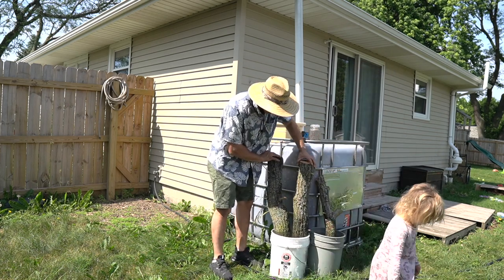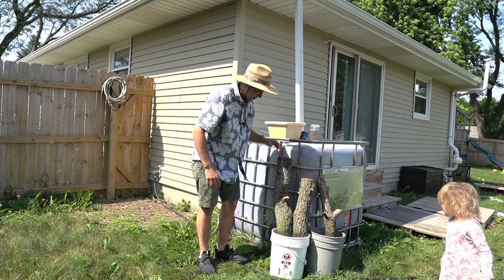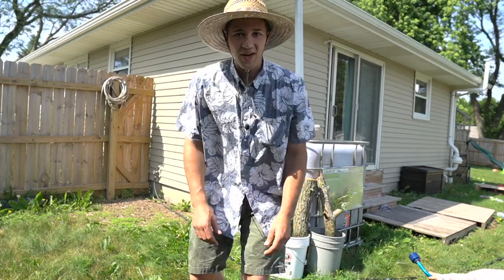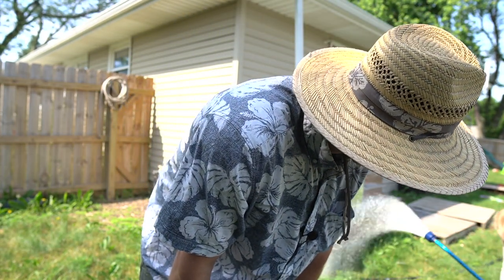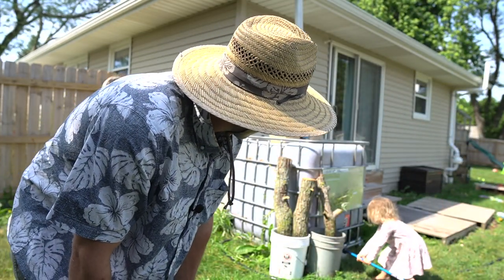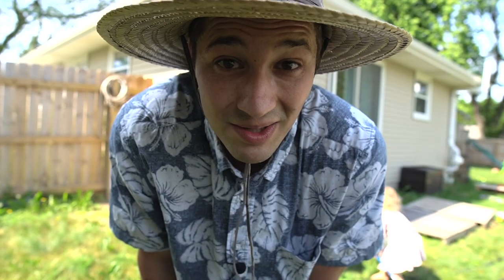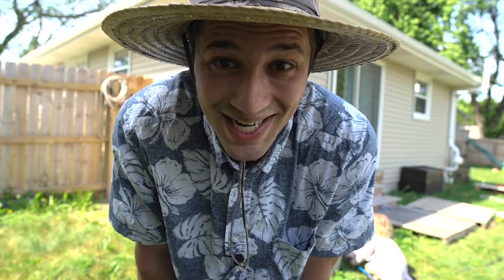This is all to say that you shouldn't be afraid to grow a garden. You shouldn't be afraid to do something out of the norm, because you might just get a result that is spectacularly unexpected. Thank you so much for watching today's episode and we'll see you in the next one.